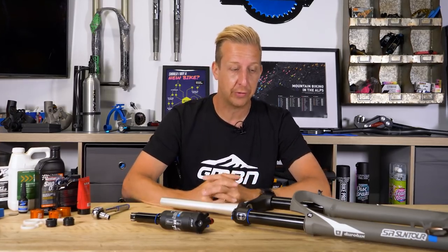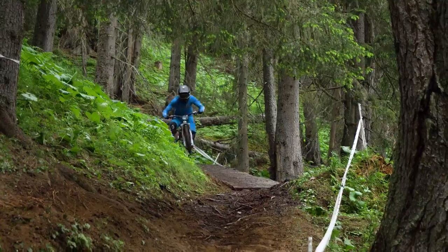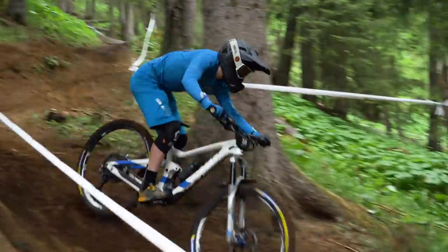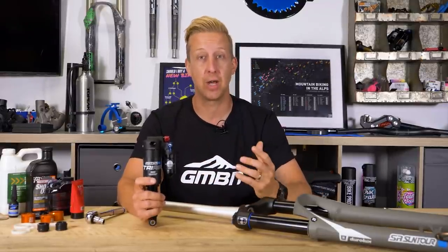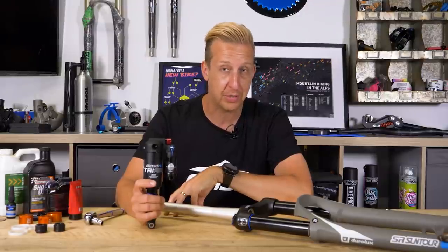The suspension units found on most mountain bikes, like a suspension fork or perhaps in some cases a rear shock, are absolutely key to the way that the bike handles off-road. Yet the way that they're set up isn't always dealt with correctly and worse, some people don't maintain them correctly. So today we're going to look into everything you need to know about suspension forks and shocks and how to look after them so you can get the most out of them.